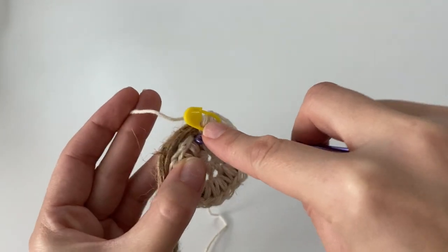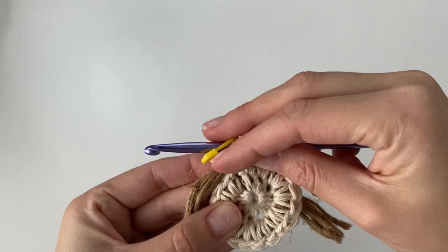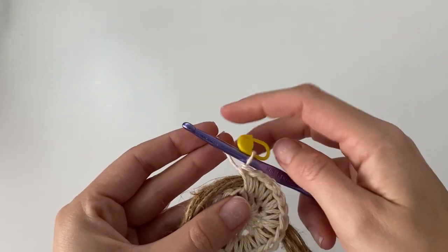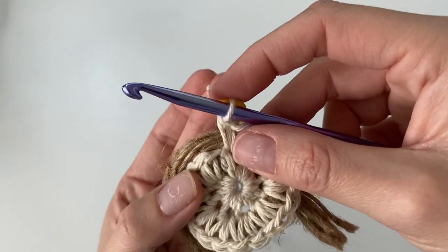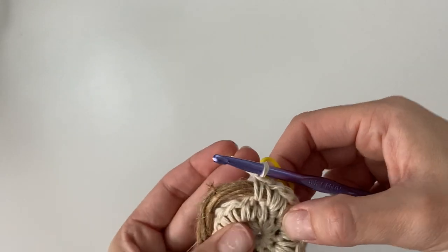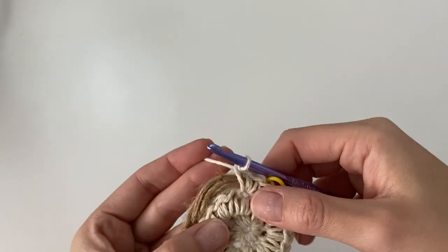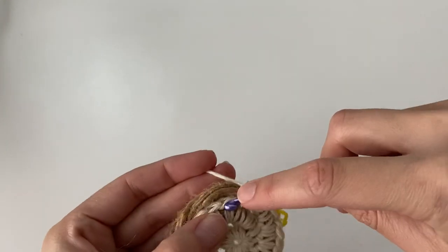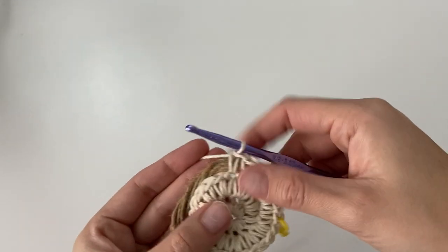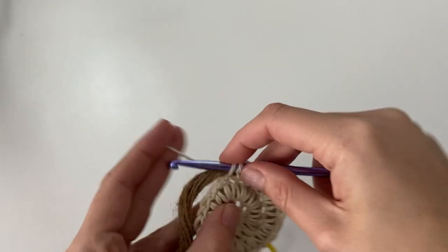To begin round three, insert your hook into the very first stitch and, still working over the cord, work one single crochet. Then in the very following stitch, increase by working two single crochet. Work two in the same stitch, then in the third stitch just work one single crochet, and in the fourth stitch work two single crochet for an increase. Just repeat this all the way around — one single crochet, then two single crochet — until you reach your stitch marker.